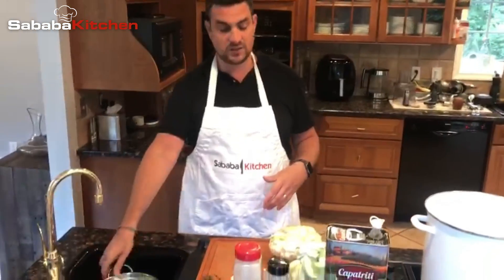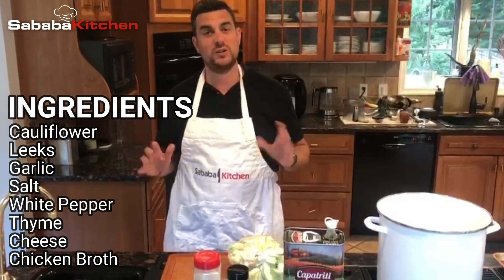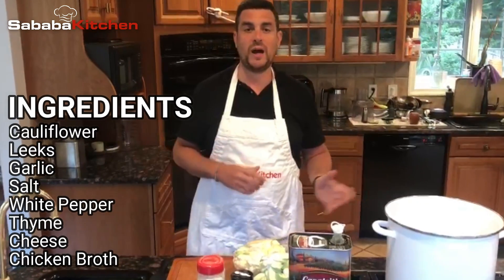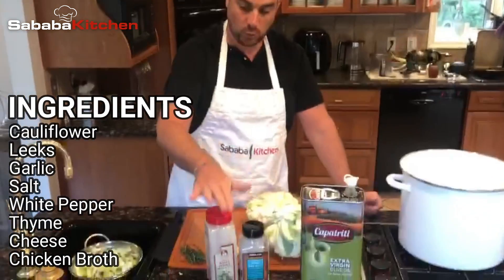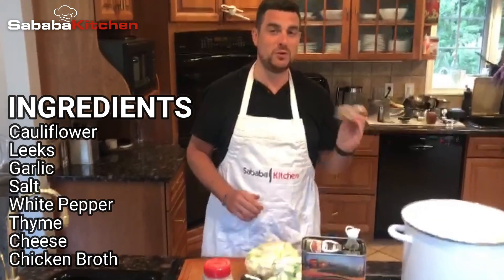It's a roasted cauliflower and roasted leek soup. We're going to take these leeks, some cauliflower and garlic, roast it for about 30 to 45 minutes, put it into a pot with some other ingredients — salt, white pepper, fresh thyme, fresh garlic — and then get your favorite cheese that you like to grate for a finishing touch at the end. So stay tuned and we're going to get started.